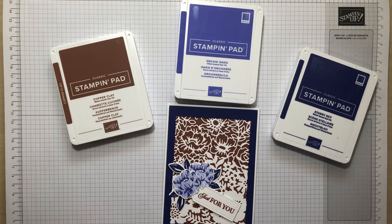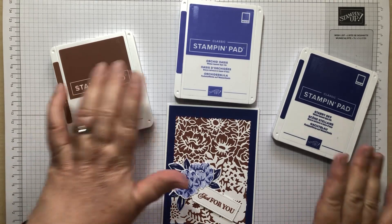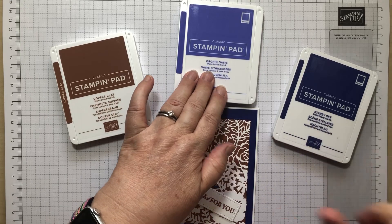This month's theme is the In Colours, which is ten colours that come in groups of five. They last two years — we get a new group of five every year, and they are designed to be more on trend rather than the core colours. We change core colours about once every six years, which has just happened, so we've got lots of lovely new colours. I'm choosing something from this year's In Colours, so they'll be around until 2025, and last year's In Colours will run out around June 2024.